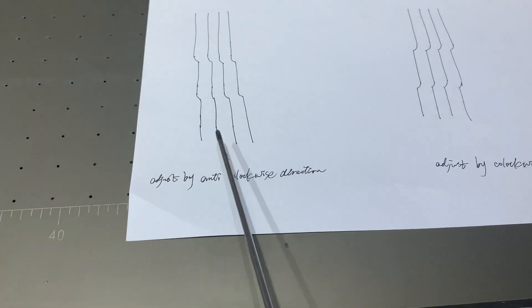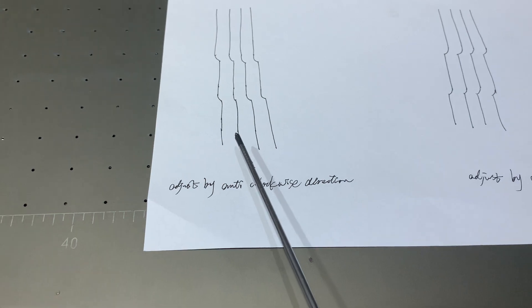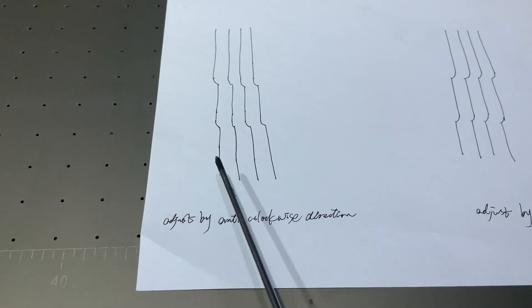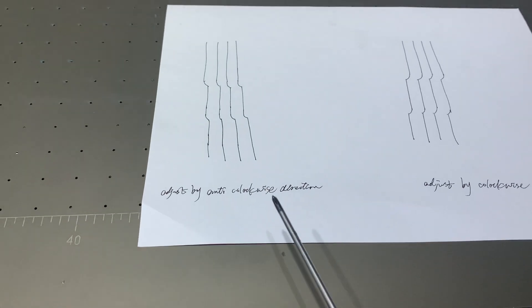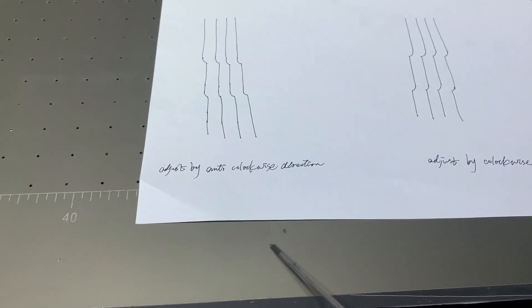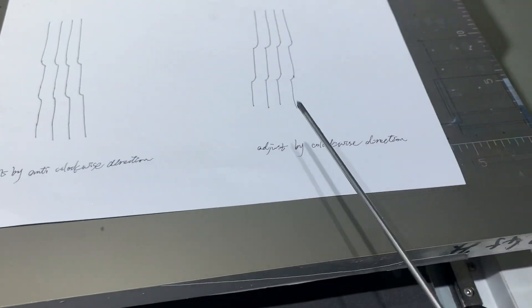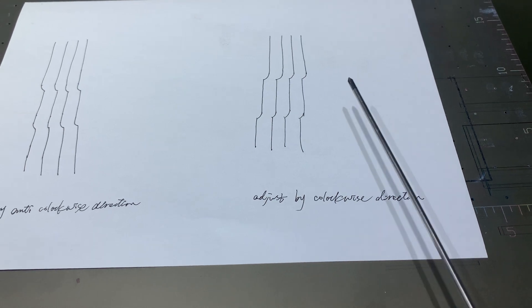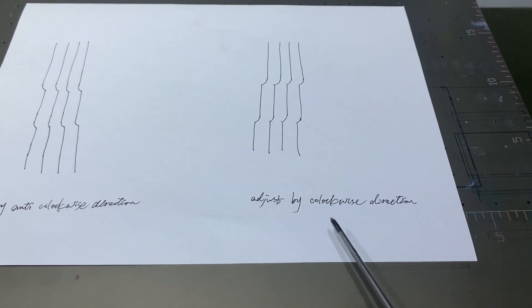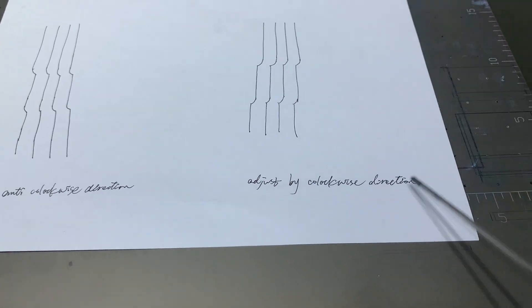For example, for lines one, two, three — when they go to the left side, in that case we need to adjust the printhead in the anti-clockwise direction. If the lines go to the right side, in that case we need to adjust the printhead in the clockwise direction.